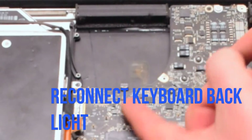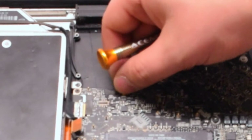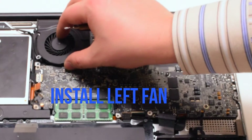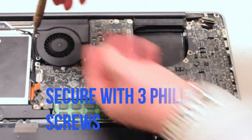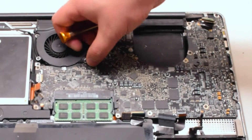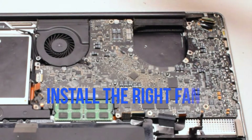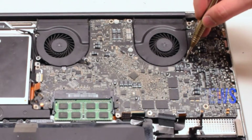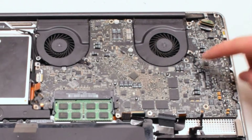The first cable to reconnect is the keyboard backlight cable, located near the left fan. Make sure that the eyelash is up on that socket, push the cable in, then put down the eyelash, locking it in place. Insert the left fan and secure it with three Phillips head screws — the screws should have been left in place. Go ahead and reconnect the fan. Install the right fan, again securing it with three Phillips head screws that were left in place. Reconnect it to the logic board — it is important not to forget these connections; make sure they are nice and tight.